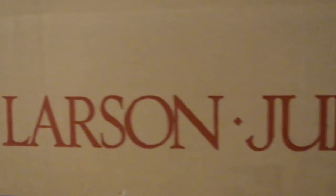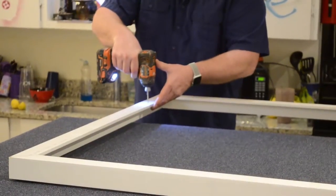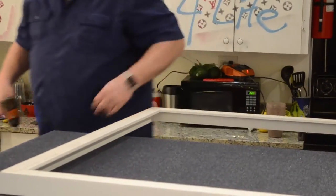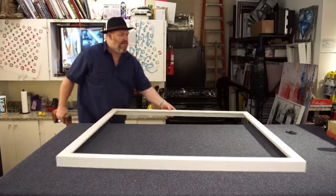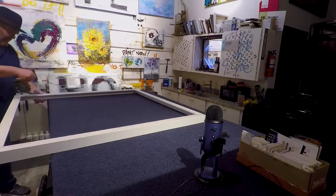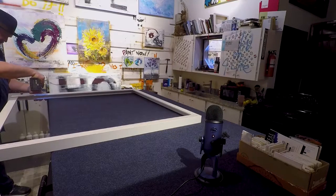This is a Larson Jewel product. They're based out of Houston and they have other places in Canada as well. Larson Jewel is a Berkshire Hathaway company, so they run very efficiently and very well. It's one of my favorite frames to use.